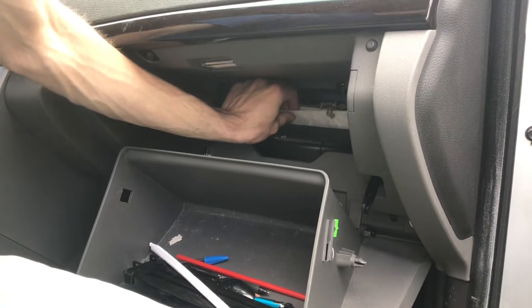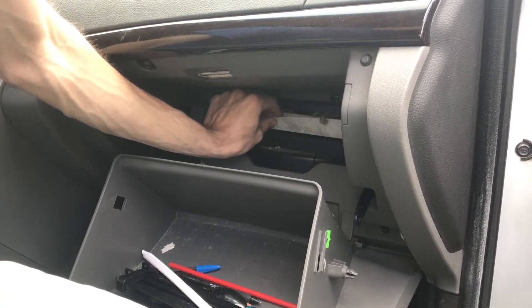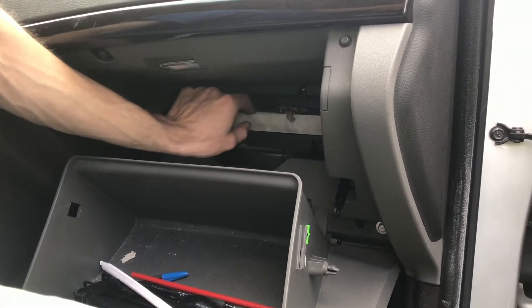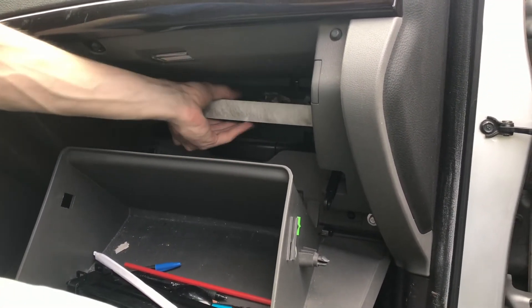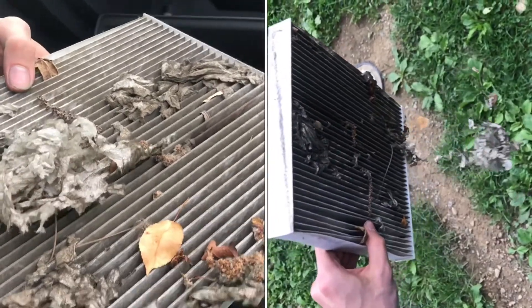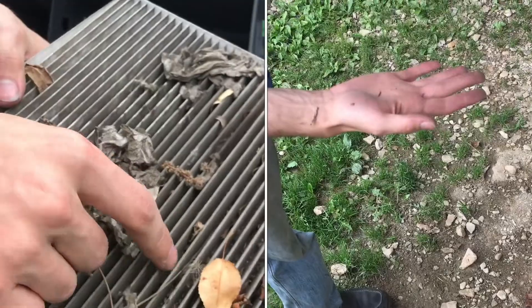Be very gentle with this because you can see it's paper. Lift up just enough to get it over the lip, and then it should just slide out. This cabin filter has not been cleaned in a long time, and you can see it's pretty much full of dirt.